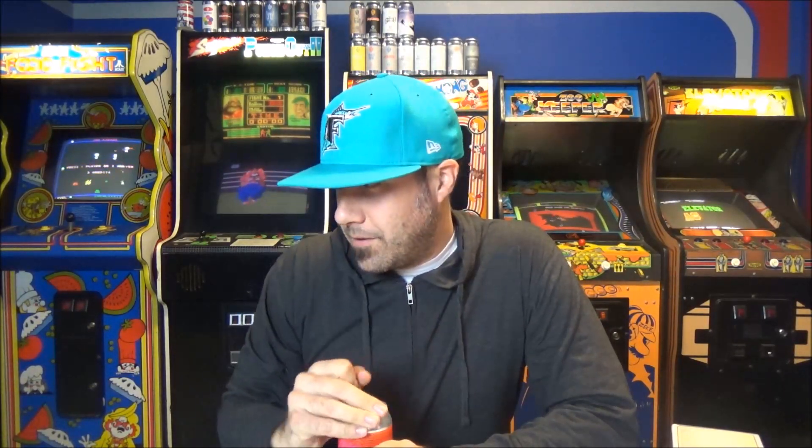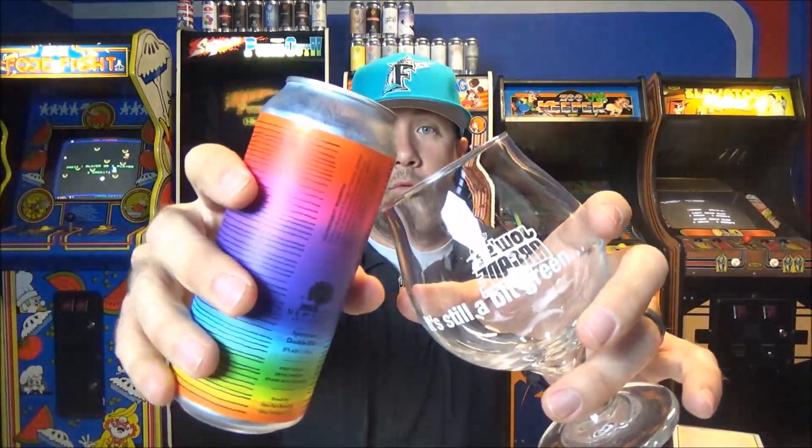8% double IPA. I don't know the hops on this one, but Headband was amazing. Jeremy said he really liked this beer, so I can't imagine it being bad. And Headband, when we drank that, it was like six weeks old. This is three weeks old.